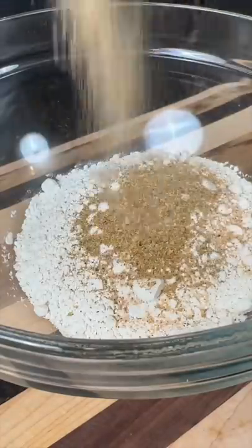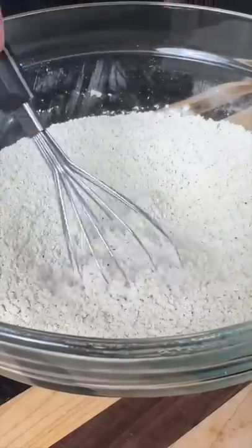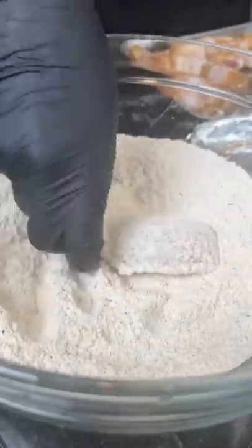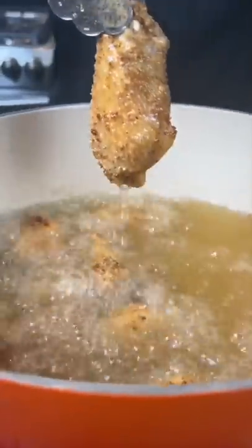Next, we're going to season up two cups of all-purpose flour with the same seasoning as before. Add your chicken to the seasoned flour — make sure you coat them evenly, we don't want any bald spots. Then add that to some 350-degree oil and fry the wings for seven to eight minutes or until they're golden brown and beautiful.